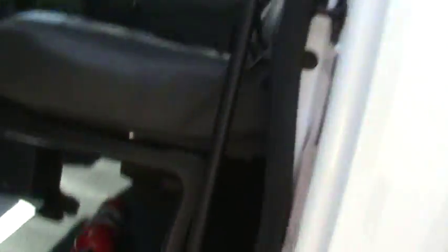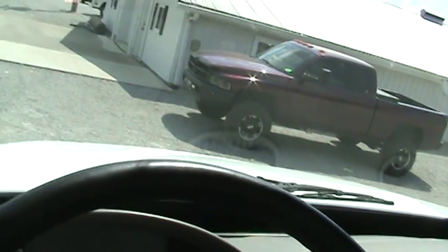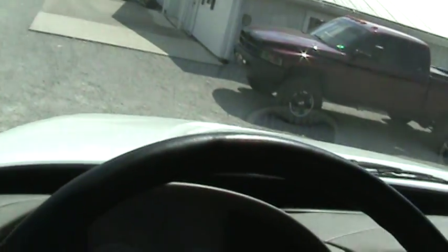Inside, the cab is perfect. Bench seat, CD player, it has air, intermittent wipers, cruise control. You can see the buttons aren't even worn on the steering wheel.